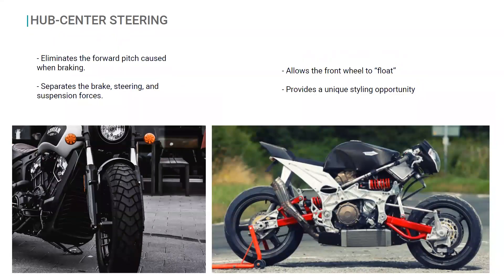Another technology I wanted to explore is actually not new — it's been around for almost 150 years, and it's called hub center steering. On the left you see a traditional motorcycle with the front suspension fork going from the handlebars straight down to the front tire. On the right, a motorcycle with hub center steering, which does not have those suspension forks. The advantage is it eliminates the forward pitch caused when braking — traditionally, coming to a very quick stop risks flying over the front handlebars because all those forces rotate around the front wheel. This system separates the brake, steering, and suspension forces into three separate things, and it also opens up interesting stylistic opportunities with a floating look for the front wheel.